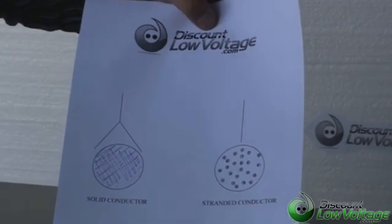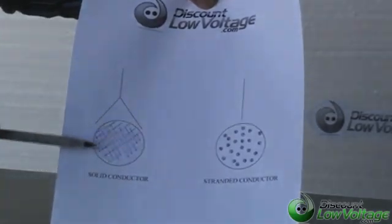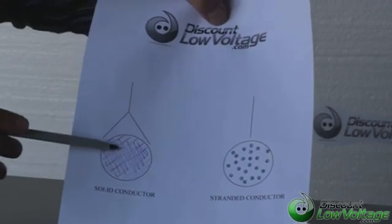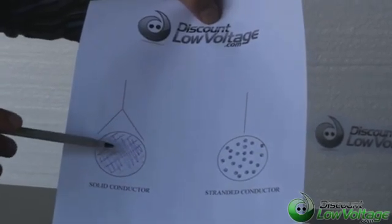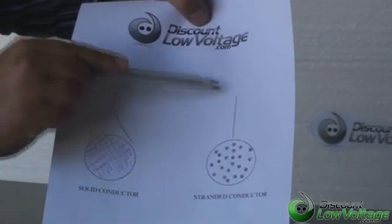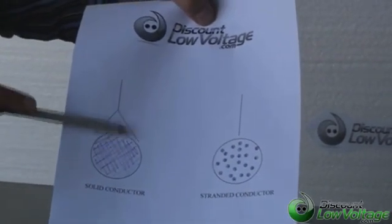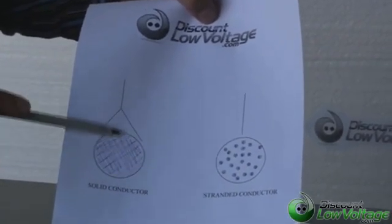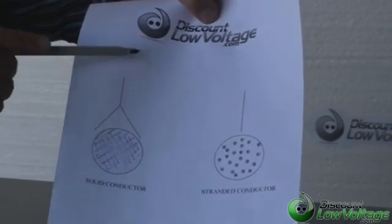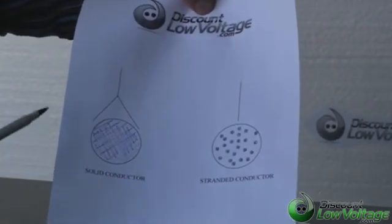I do want to mention: if you use a stranded conductor mod plug and you try to terminate it onto a solid conductor cable, most of the time it'll work. Every once in a while, from time to time, you might have a problem because the straight stranded plug pin gets kind of cramped or doesn't make good enough contact onto the solid conductor. You might be thinking to yourself, I made this cable, it's pinned out right, but for whatever reason it's not working — if you're using the wrong plug, you might run into that.